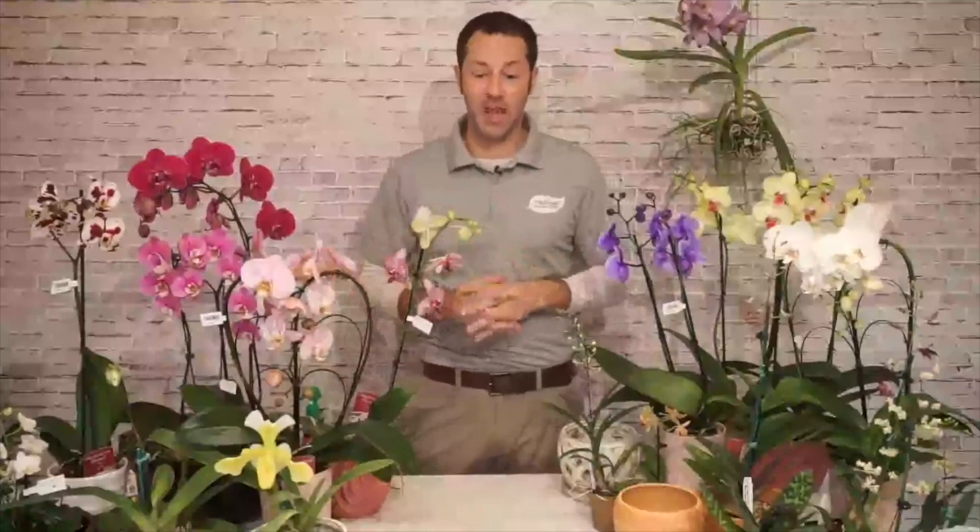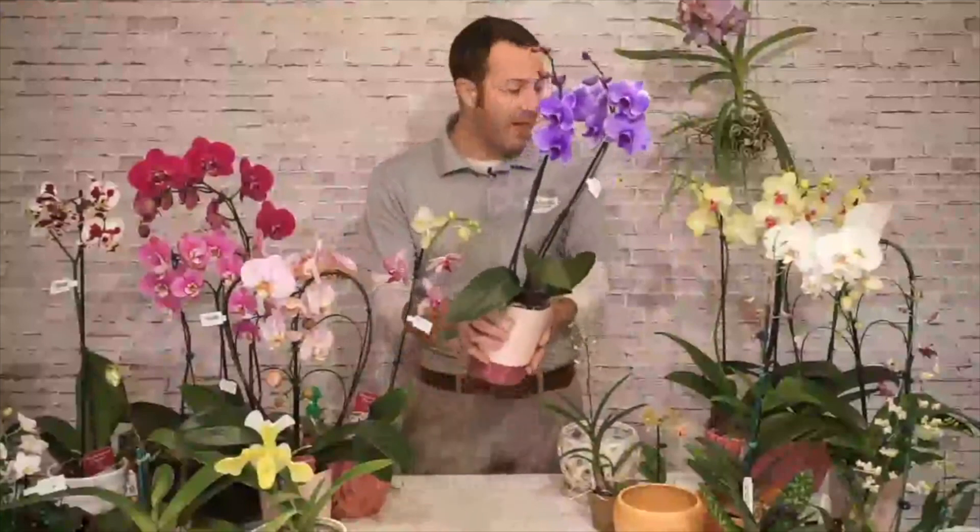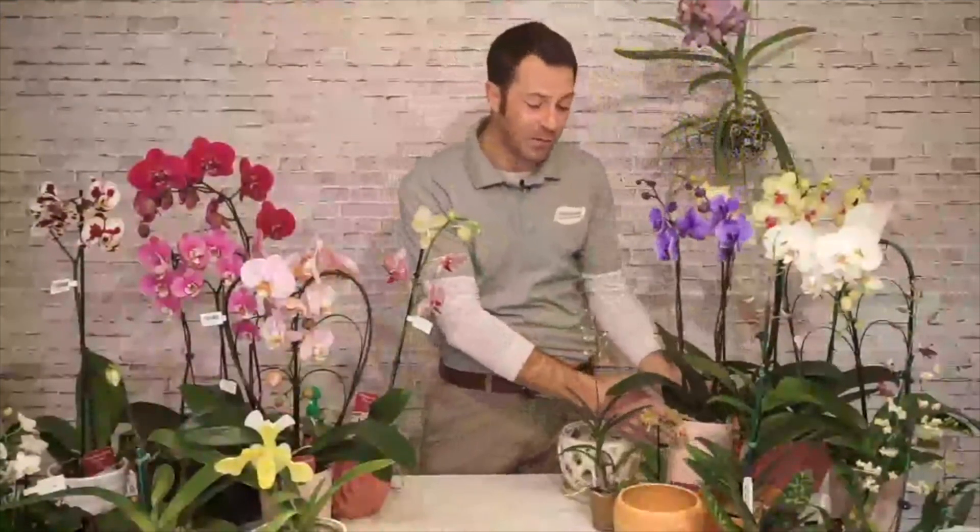Now let's talk about what type of orchid to grow. There are over 10,000 different varieties of orchids. The most common is the moth orchid — phalaenopsis, or 'phal.' It's predominantly what we carry throughout the year because it's one of the easiest orchids to grow. If you're a beginner trying an orchid for the first time, consider a phalaenopsis. All the care I've covered — soil, light, repotting, temperature — applies to pretty much every variety.